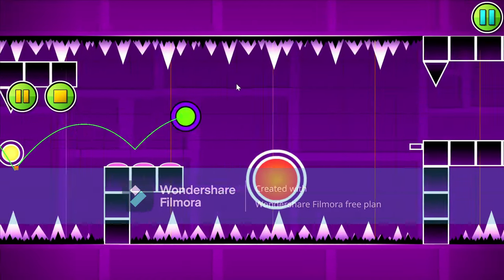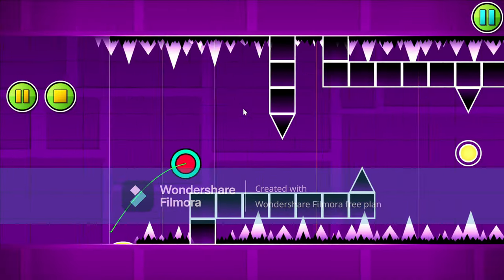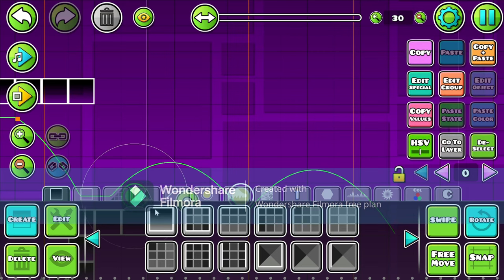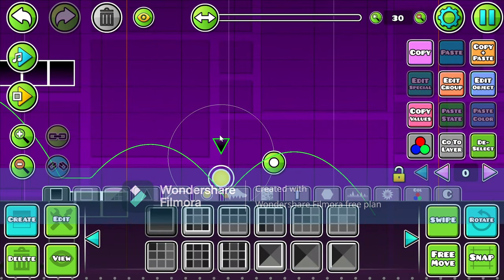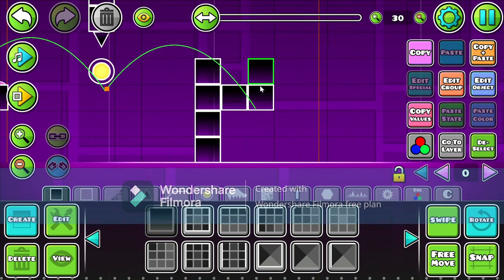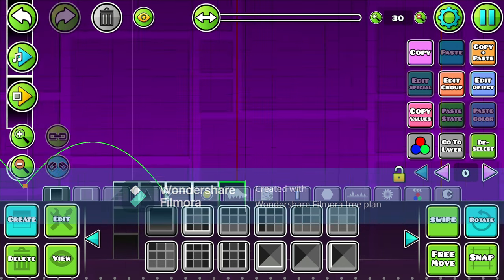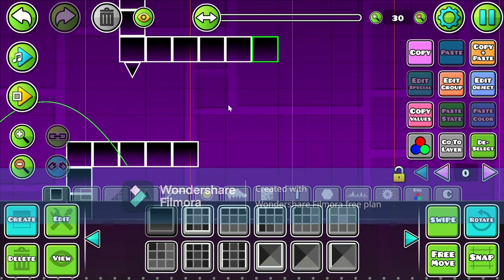So the gameplay is — actually wait — the gameplay is the thing you want to worry about. It's the main part of making a good layout. I don't know why I said it's not a good thing to worry about. The gameplay is what really makes a level good. But also the decoration, if you're planning to build a decorated level — which in this case I am not. Layouts are the best when they have good gameplay.